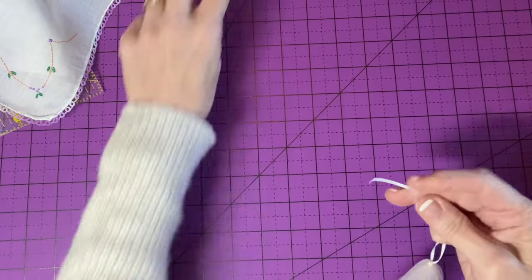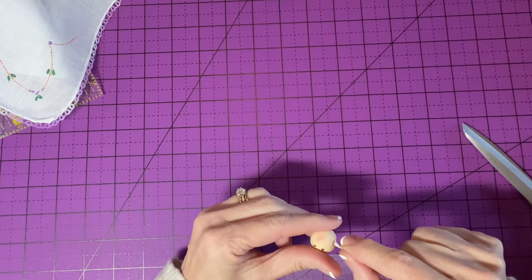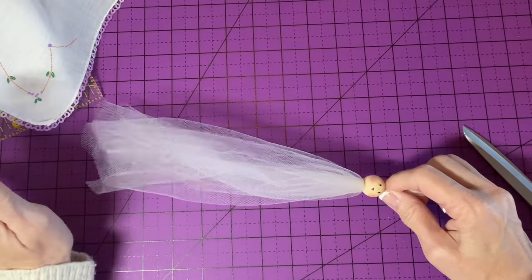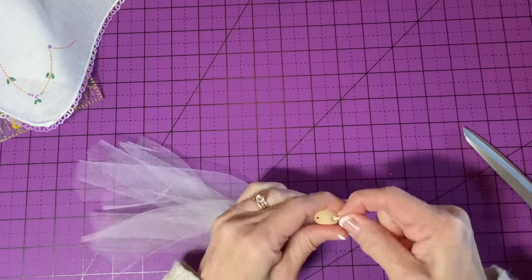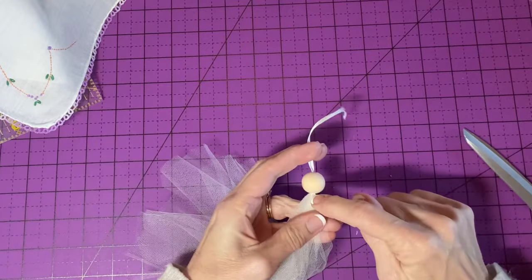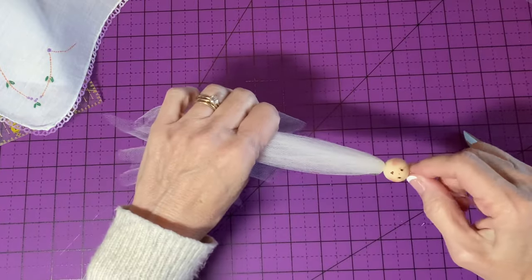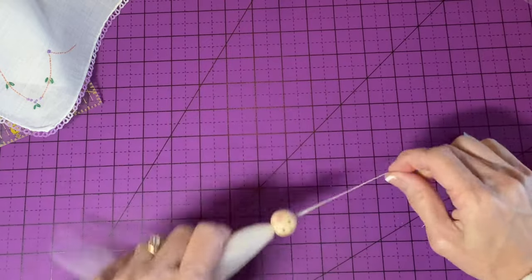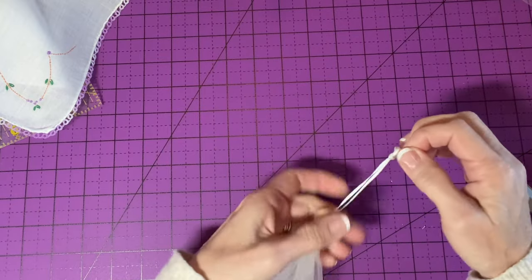Send the ends through the bead from the bottom to the top. I want the tulle to fill the hole in the bead — not too little and not too much — just right where the tulle starts to come to the very top of the head bead. I'll add a smudge of hot glue on the back, slide that bead on over the glue, and then tie the ends into an overhand knot for the hanging loop.